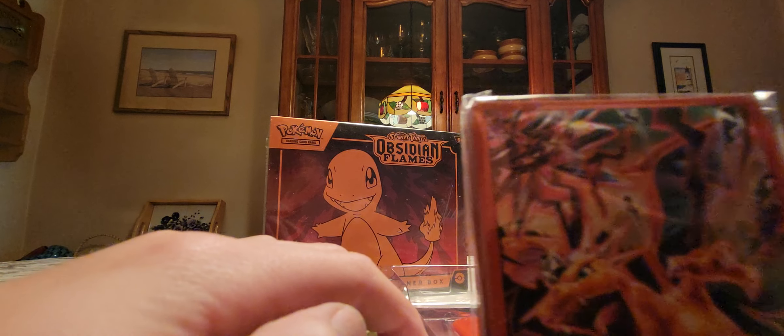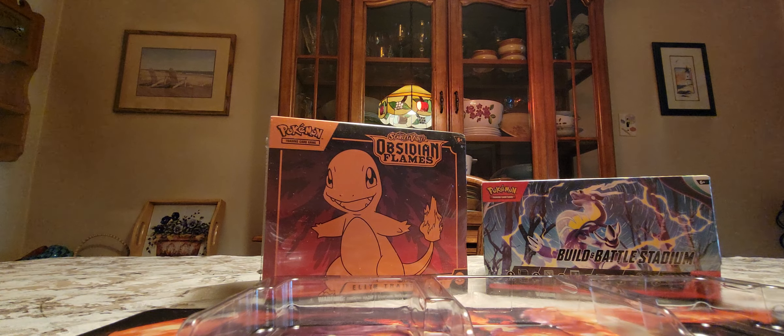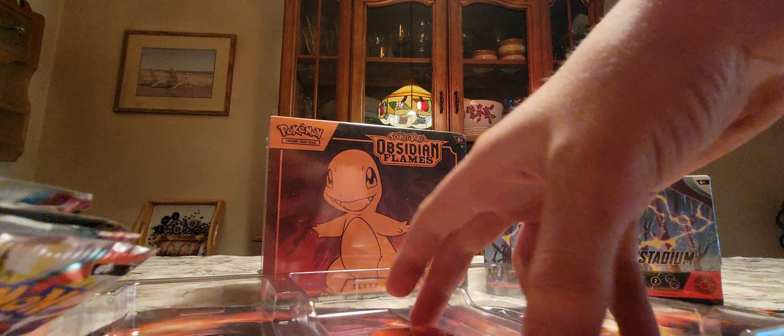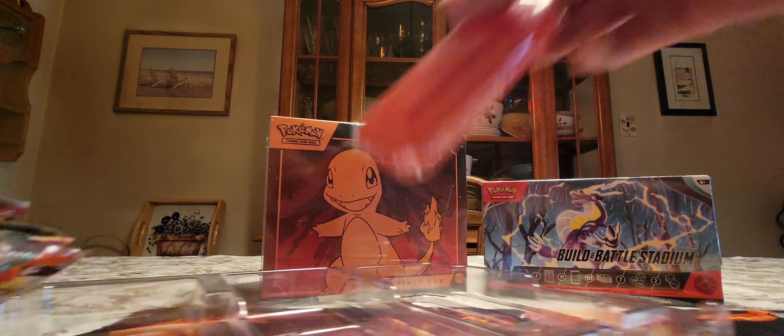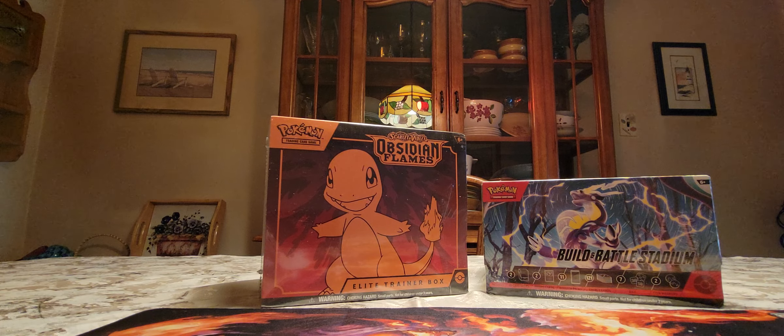We got the sleeves, which are really cool — these Charizard sleeves. We have six packs: two Obsidian Flames, two Scarlet and Violet, and two Paldea Evolved. And we got a stand for the card protector thing too. That's pretty much everything except the packs.